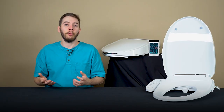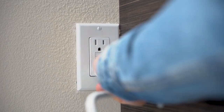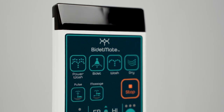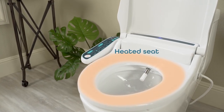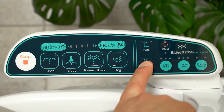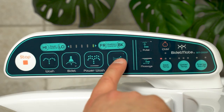With a smart bidet seat like these, you get a lot more. Because you're connecting this to the electrical system of your house — just plugging this into the wall — you get a whole lot more. There's electronic control, side control panels, remote controls, and different temperature settings. You get a heated seat and heated water that's not based on the hot water supply, so you can adjust it to just a nice warm feeling or rather hot if it's a really cold winter. Those are the sorts of things that you're going to see with something like a smart bidet seat.